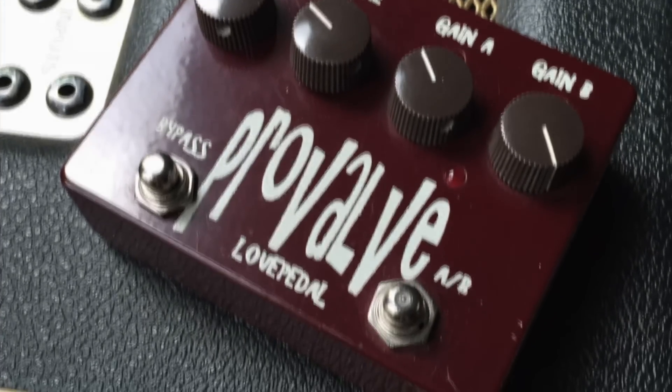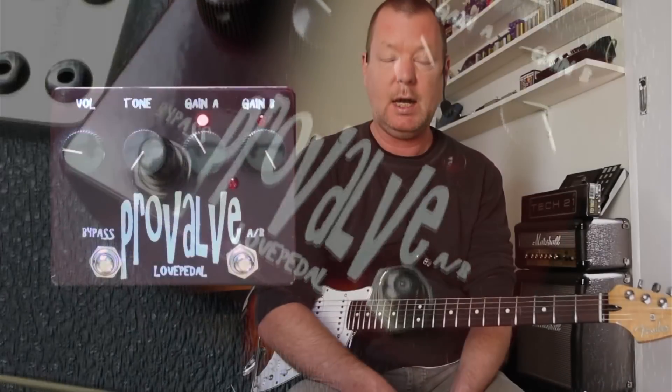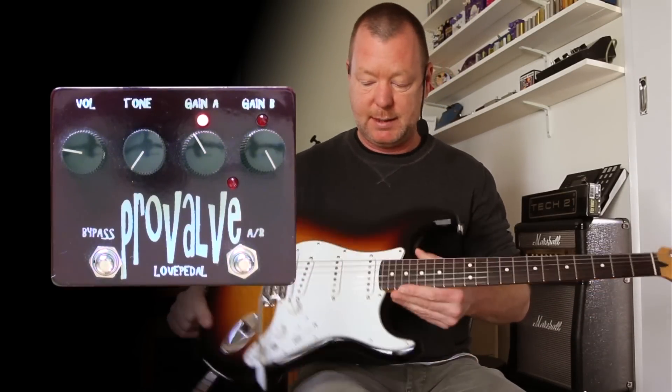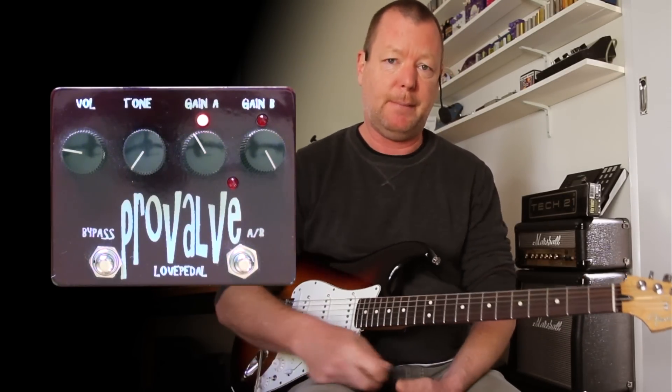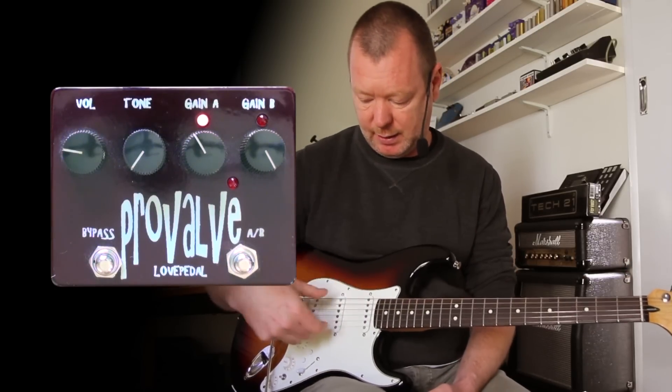I noticed on the Gear Page the other day, Blues Harp was looking for a pedal that would suit a Strat with low output pickups, which is basically what this is — a made-in-Mexico Stratocaster with some Smitty Custom 59 pickups, and they run at about 6k and 7k respectively.